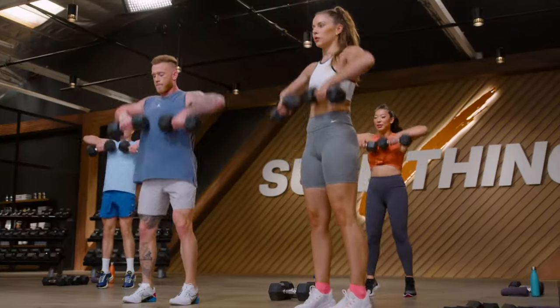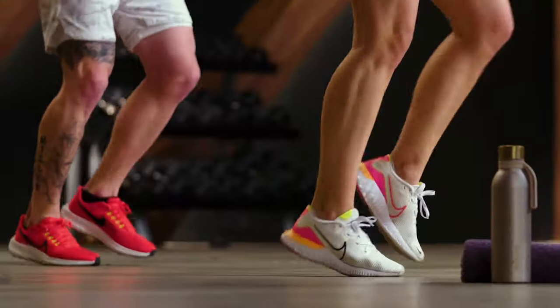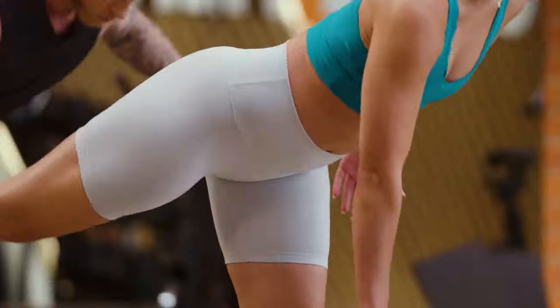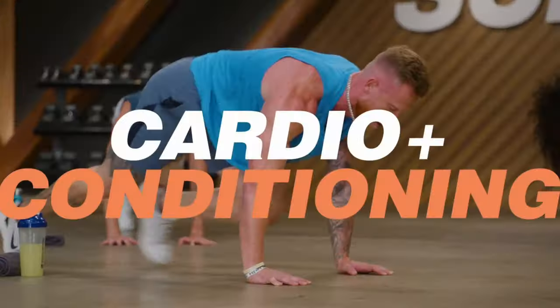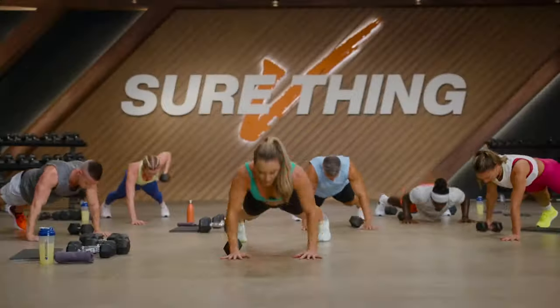During this program, Megan shares her proven methods for gaining strength and stamina using her motivational training style, which I personally like. Megan's goal is to help you build a sustainable and positive relationship with fitness. She uses a science-based approach called type training that alternates between power-based strength training and endurance to keep you engaged and challenged but never over-trained.